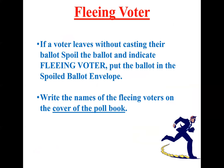A fleeing voter. This is if somebody comes in to vote, signs in the poll book, you give them a ballot, and they do not cast their vote — they don't put their ballot into the scanner. At that point they are a fleeing voter. Write their name on the front of your poll book if you know it. If you don't know their name, write 'one fleeing voter' on the cover so we can try to rectify the totals at the end. If they left a ballot at the booth, you cannot put it in for them — take that ballot, spoil it, and put it into your spoiled ballot envelope.